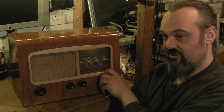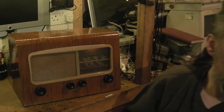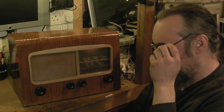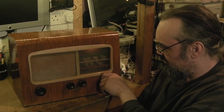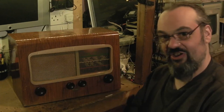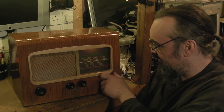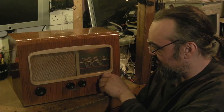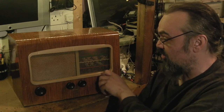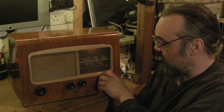Just on its internal loop aerial it's not doing too bad. I've even got it playing on long wave. I think that's actually RTU Radio 1 from Ireland coming over. I think I picked Radio 4 up as well. So to be able to pick up RTU Radio 1, the radio is actually performing quite well.